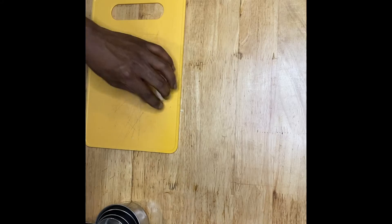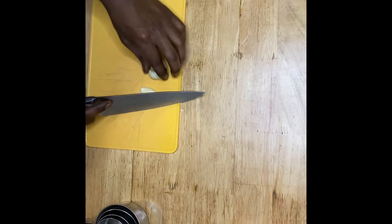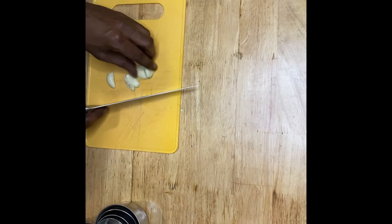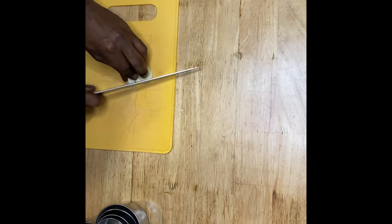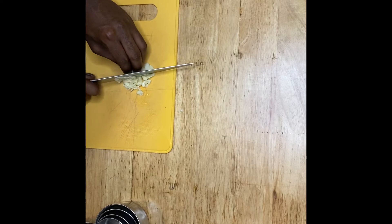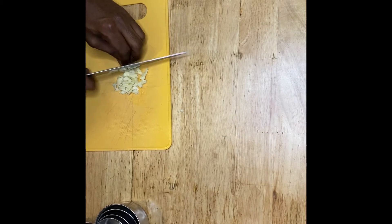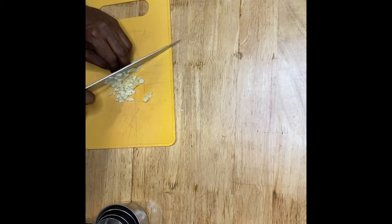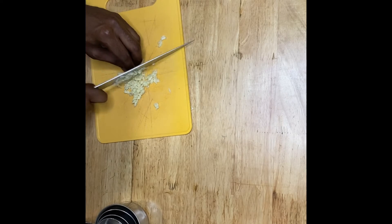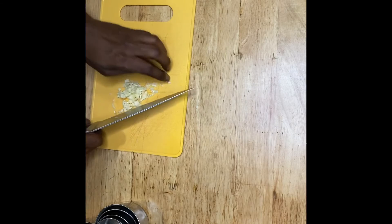Now that our garlic is peeled we're going to go ahead and chop it, cut it, and put it inside of our mixing bowl for the garlic aioli. Again, this is such an easy recipe — it takes less than two minutes to make, and like Frank's, it goes really well on everything. You know what, it's better than Frank's.